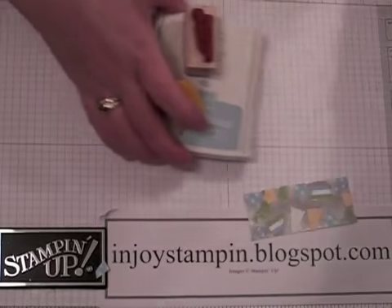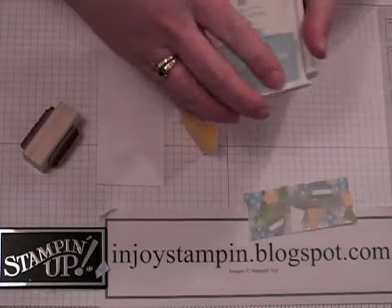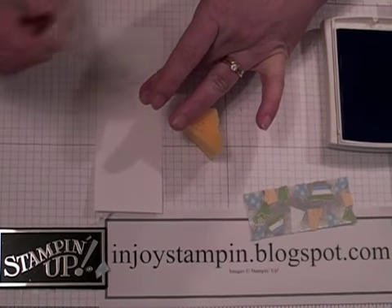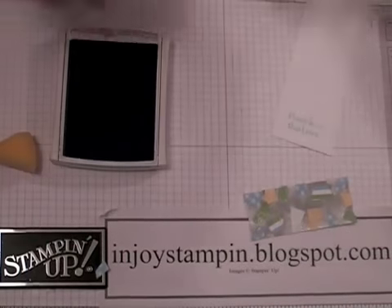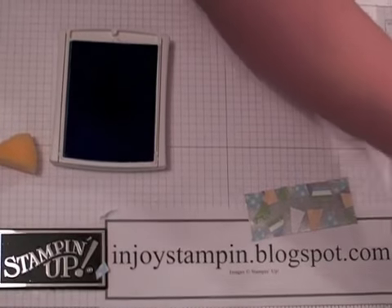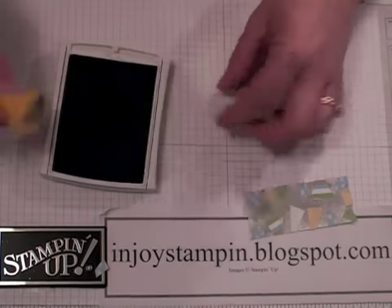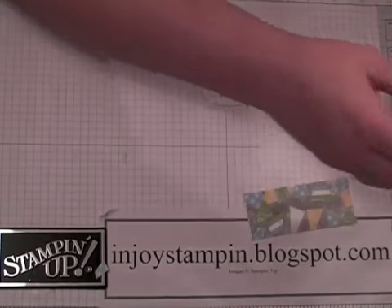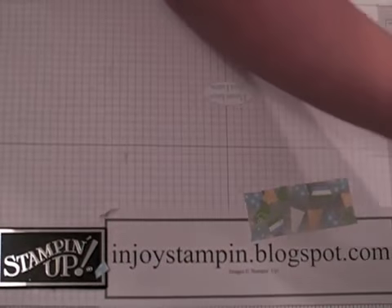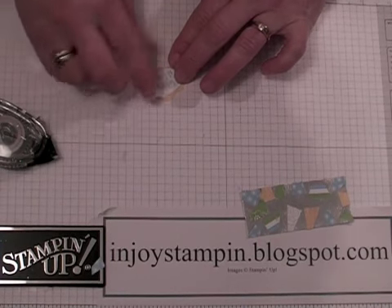Set this aside and we're going to take a piece of whisper white and ink up. I have the Thoughts and Prayers stamp — 'please know that I care.' I'm going to ink that up in Bashful Blue, then ink up around the edges. We'll punch that out with the large oval punch. Then we're going to take a scrap piece of designer paper — I have one that's So Saffron — use our designer label punch, cut it out, and then layer it on there with your snail.